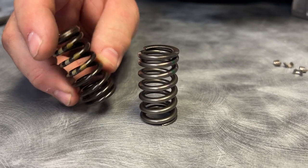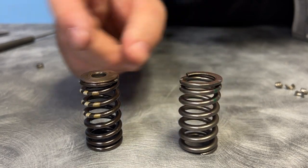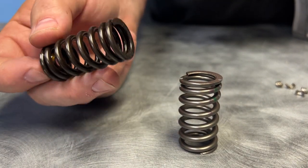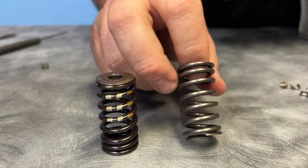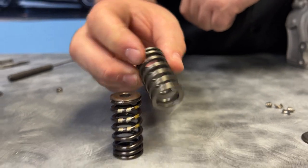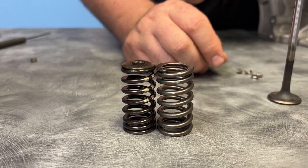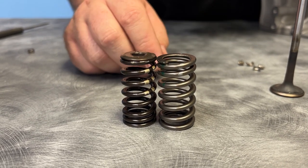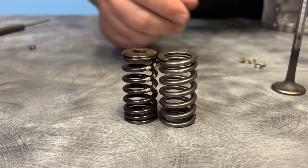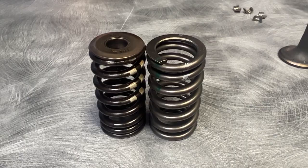And lastly, this is the valve spring — this is the Performante spring and this is the Huracan spring. You'll notice that the Huracan spring is much smaller than this spring, and it's also a little bit taller. The spring pocket for the Performante is completely different, and actually there is no aftermarket valvetrain that fits it directly.